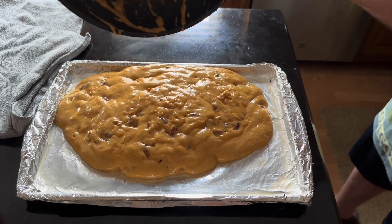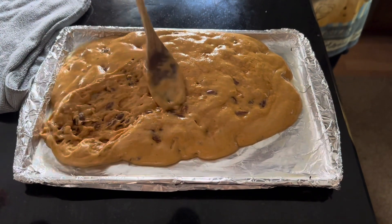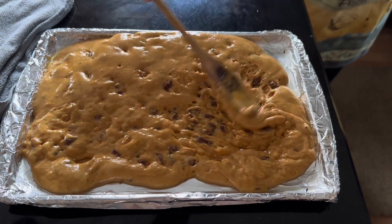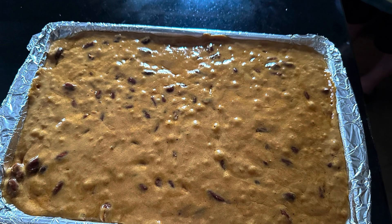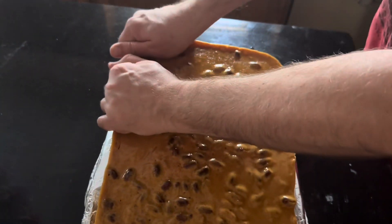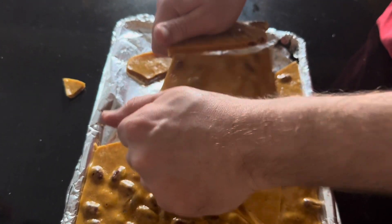You'll see how that butter on there is gonna help so that it won't stick. Spread this out pretty quickly because it'll get hard relatively fast. After about half an hour it'll be all cool and hard, and you can easily lift it off the foil and break it into whatever size chunks you like.